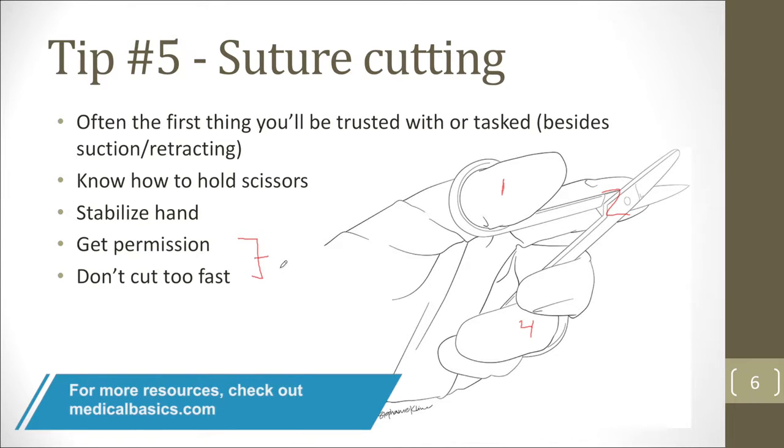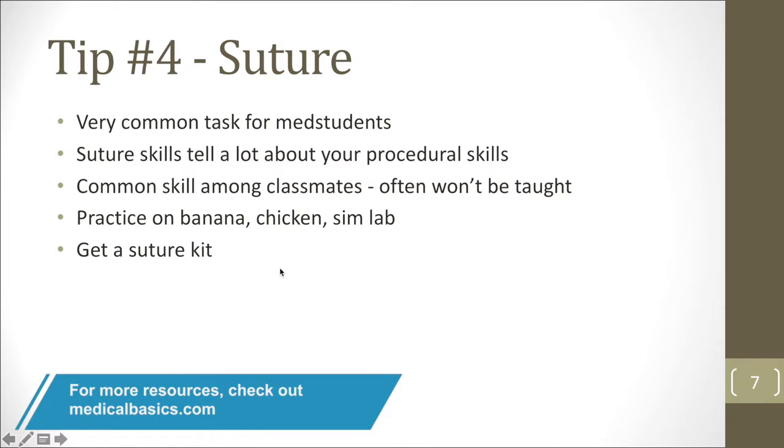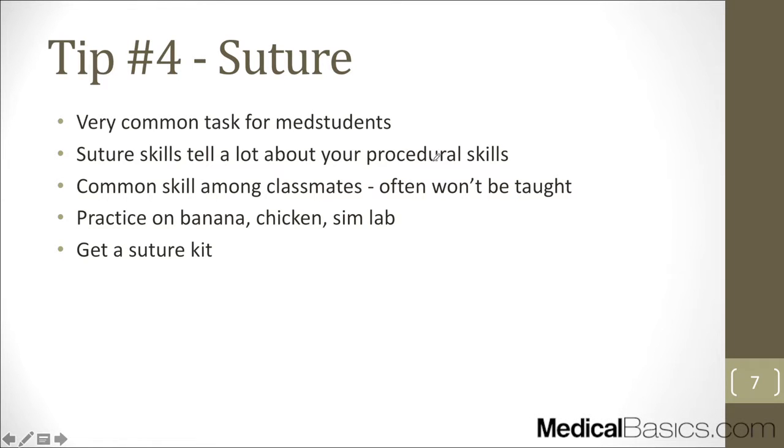Suturing is a very common task for medical students, and everyone will expect you to know it, but nobody will teach you how to do it in the OR. If you don't know how, don't expect anyone to walk you through it — everyone is rushing to close and get out. All your classmates will somehow be experts. Practice as much as possible on a banana, a chicken, in simulation labs, or get your own kit so you can practice at home.